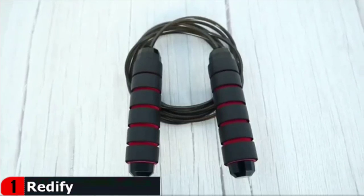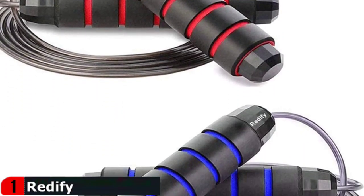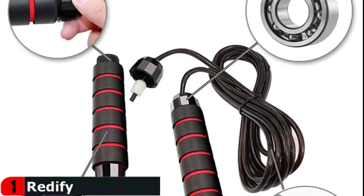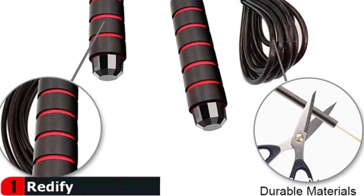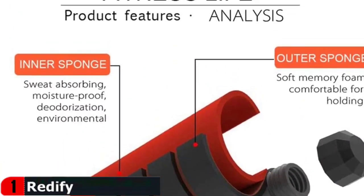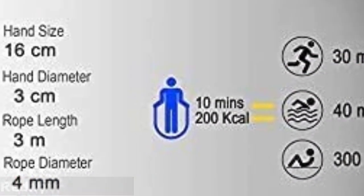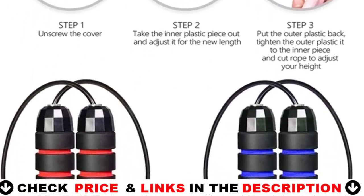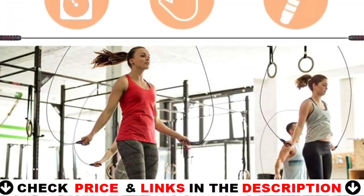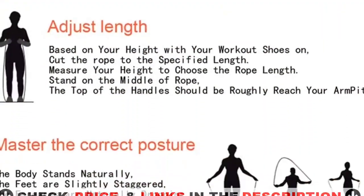The braided steel wire rope is coated with PVC, which features a durable and smooth surface, ensuring maximum service life and avoiding cracking or breaking. This jump rope is great for cardio training and a fun way to get in shape fast, allowing you to burn calories and get in a great workout skipping or jumping. The rope is 9.8 feet long and can be adjusted quickly according to your height, suitable for men, women and kids. The two handles are wrapped in soft memory foam and feel exceptionally comfortable.